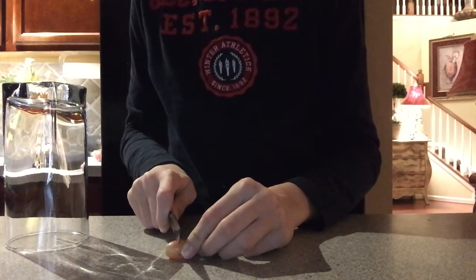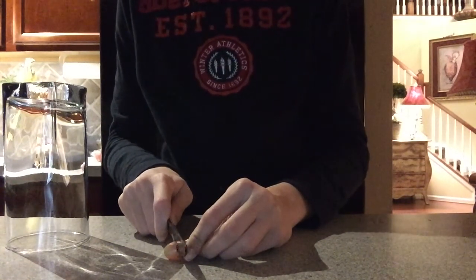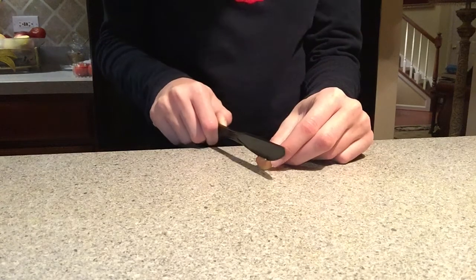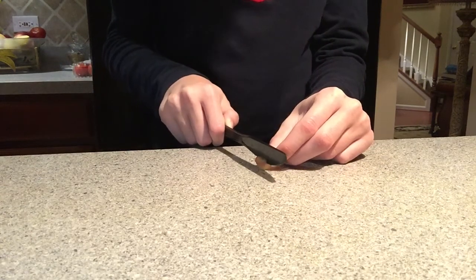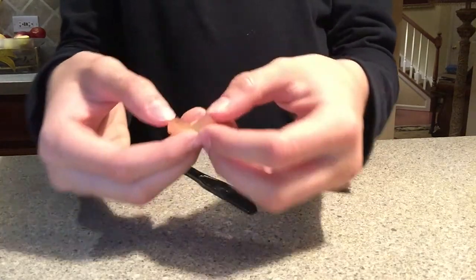You will use the bottom half for making lightning; the top half you can discard or save as a snack for later. Then cut the bottom half of the grape down the middle, leaving the skin intact as a stem. If you accidentally cut all the way through, just use another grape. Keep the skin intact if you want your light show to happen.